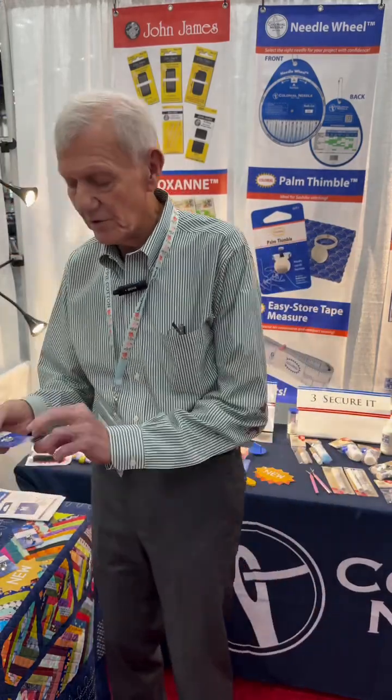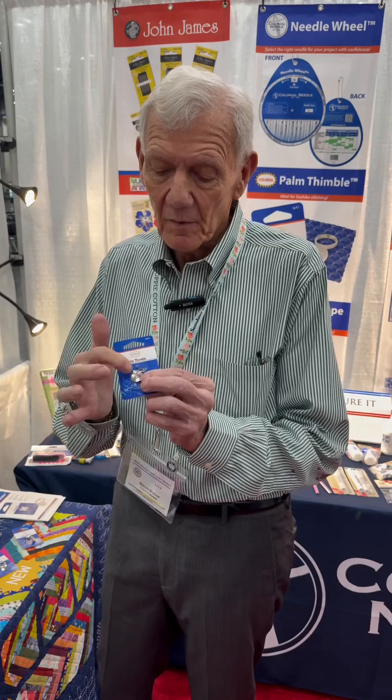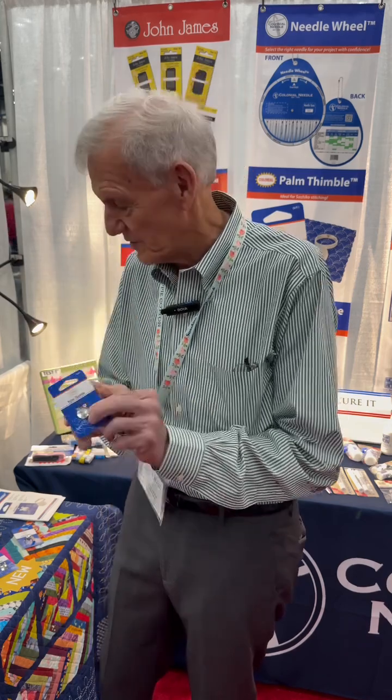Next thing we have is the new palm thimble. A lot of people use palm thimbles for sashiko, boral, and other types of sewing where you're using long needles. What this allows you to do — you just slide this on your finger down to the palm, and then you're able to push those long needles through the fabric. The shape with the little dimples holds the back of that needle very securely. It allows us to position the front, which gives us very precise stitches, but by using our palm, it takes away the fatigue factor that we experience just using our fingers.